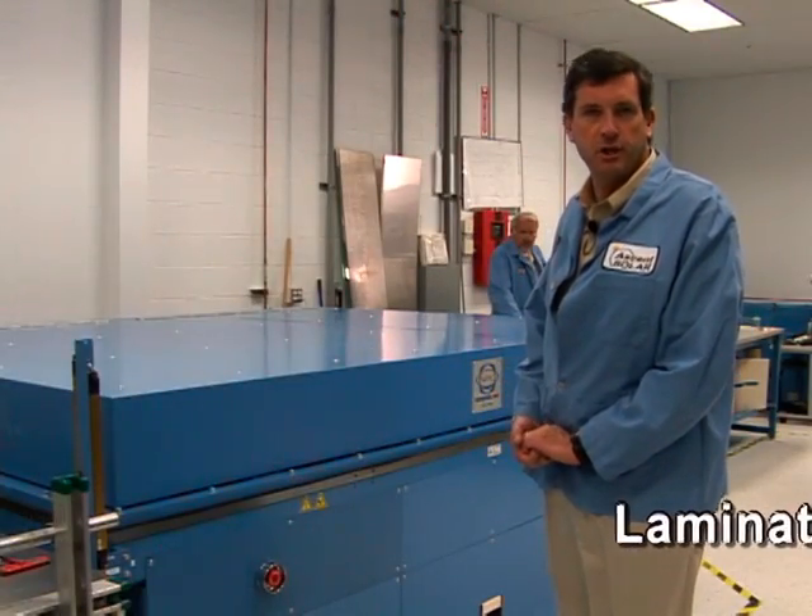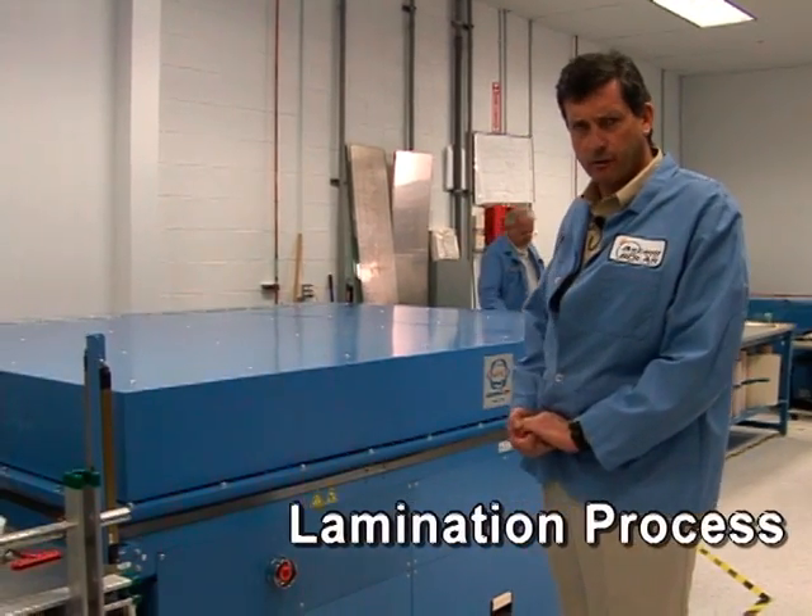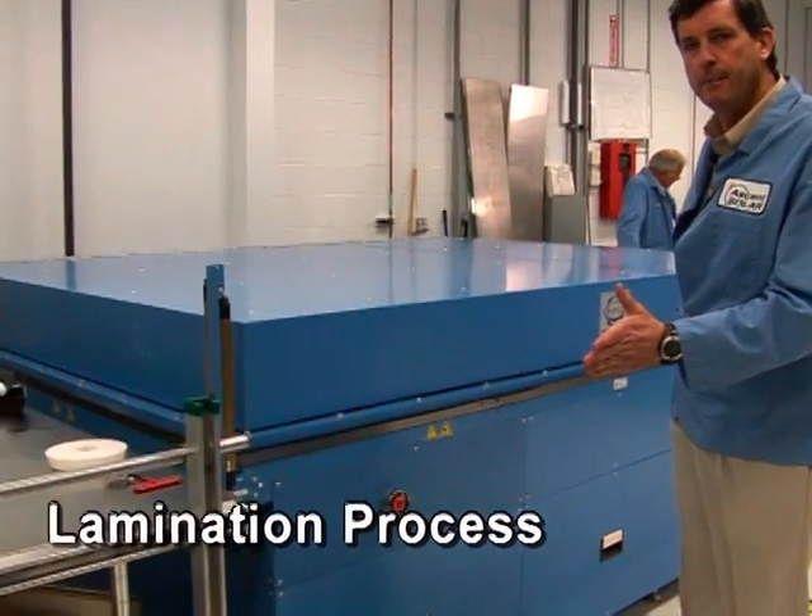This is a laminating machine. We can make two-meter length laminated photovoltaic modules in this vacuum bag laminator.